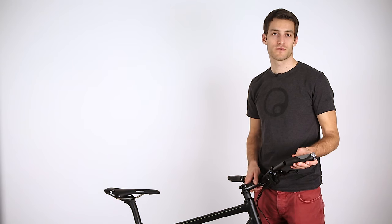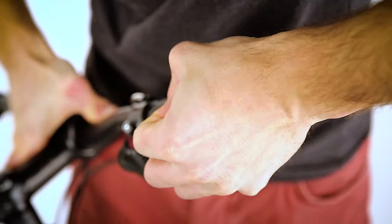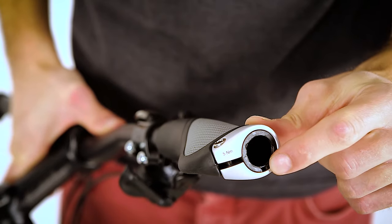Now the grips can be pushed completely onto the handlebars. Ensure the edge of the handlebar hits the internal autostop of the grip clamp or bar end.